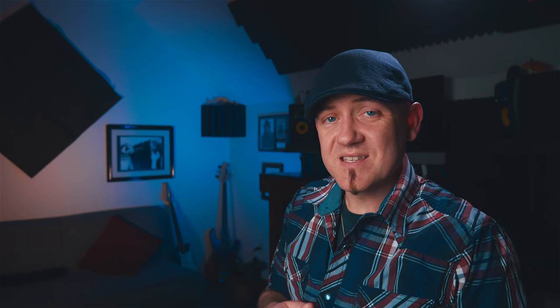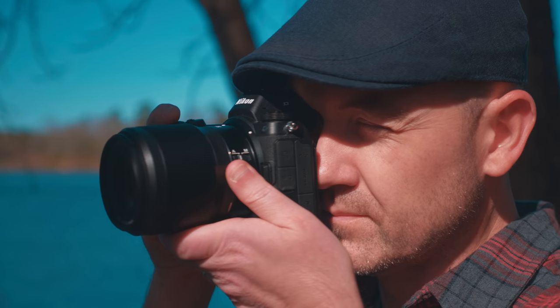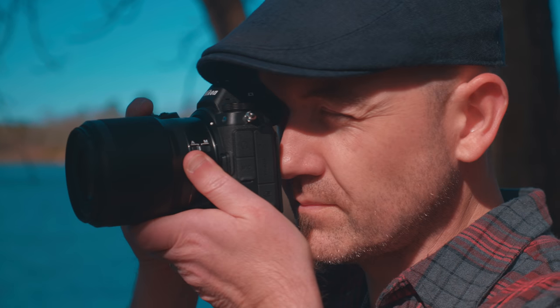The EVF on the Z6 is a 3.6 million dot OLED display. The refresh rate was just fine — it didn't feel choppy or pixelated. The EVF is scooched back far enough from the screen that when I put it up to my eye, it doesn't squish my nose, which is a good thing.